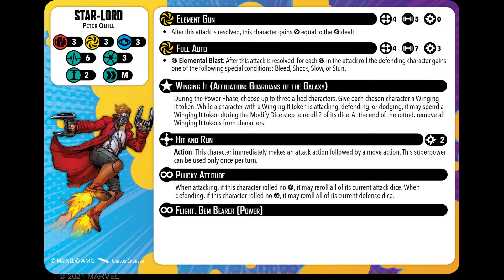He has his Element Gun, which is still range four, still strength five — so you're rolling five dice. Doesn't cost anything to use this, and after the attack is resolved this character gains power equal to the amount of damage dealt. Exactly the same.